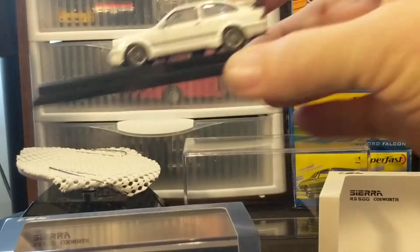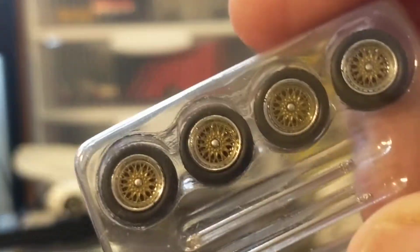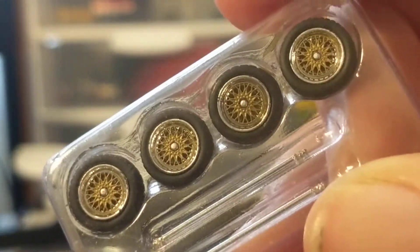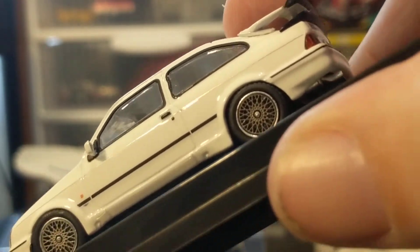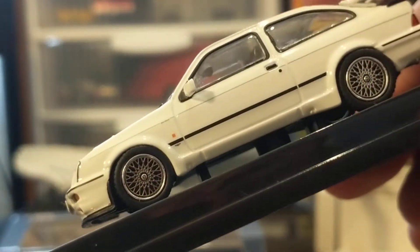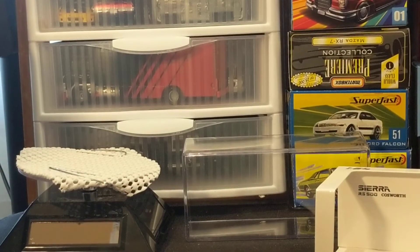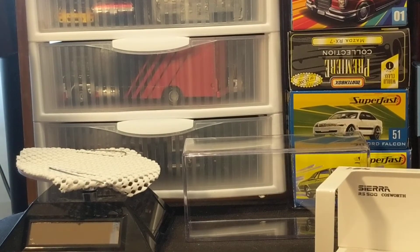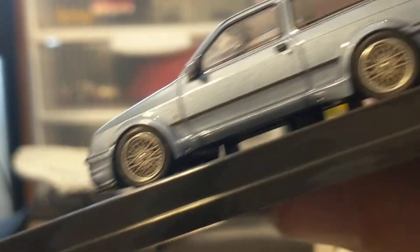These Inno 64s usually come with an added feature, and in the case of these Sierras it's extra wheels. On the white one, the extra wheels are like gold BBS, and it comes with a dark gray, argent, or maybe blackwashed version of that wheel — very nice. On the blue one, the spare wheels are black and the wheels on the car are gray.